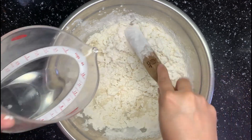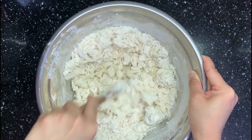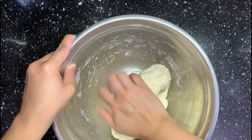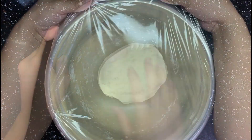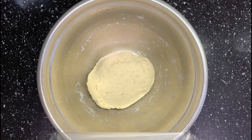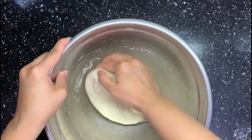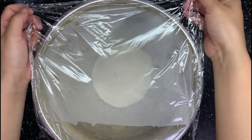Add water slowly so the texture can be more even. When the dough is not too hot, form it into a big dough. Let it rest for 15 to 20 minutes. Then come back to knead it for about 1 minute — it gets smooth very fast. Let the dough rest for another 10 to 20 minutes.